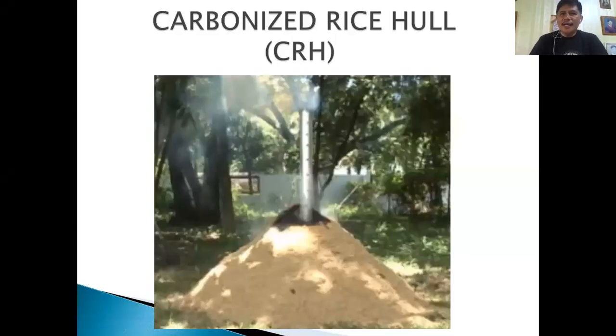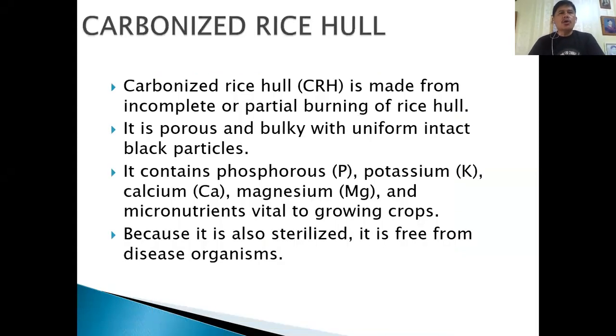Good morning everyone. Today we're going to do carbonized rice hull. The rice hull is just a by-product when we're milling rice — it's the covering, the peel of our rice. Carbonized rice hull (CRH) is made from incomplete or partial burning of rice hull. It is porous and bulky with uniform intact black particles, just like charcoal. It is very rich in phosphorus, potassium, calcium, magnesium, and micronutrients.